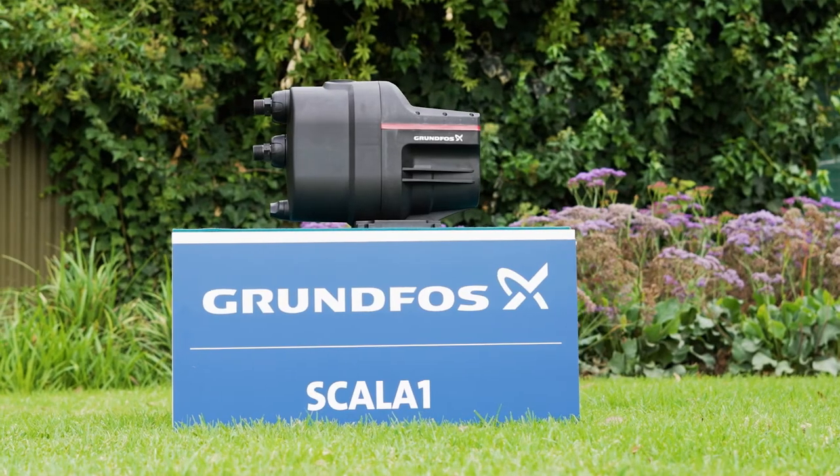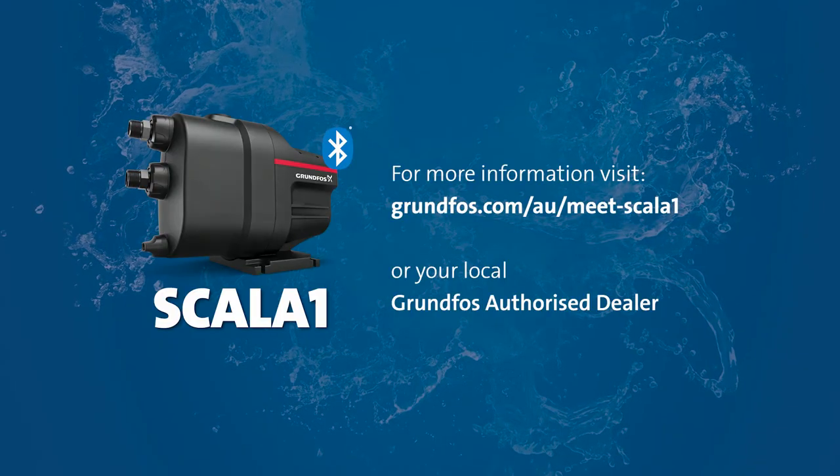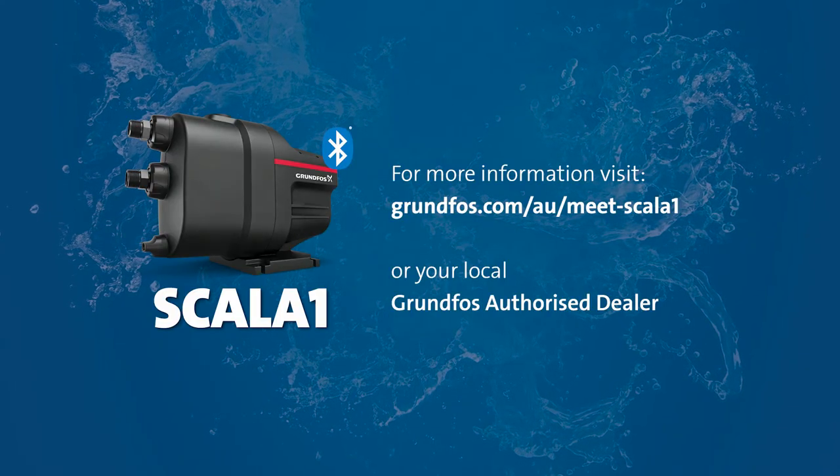Get yours today! For more information, visit our website or your local Grundfos authorised dealer.